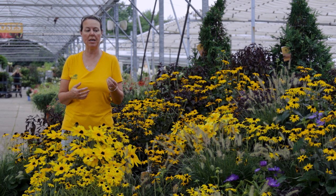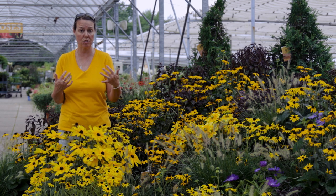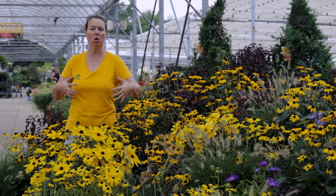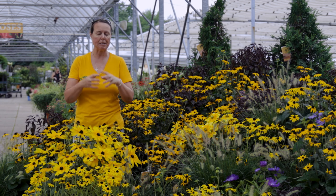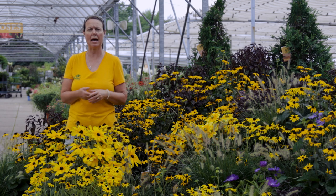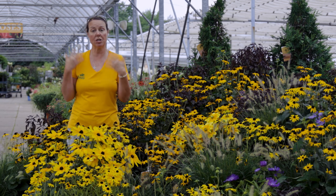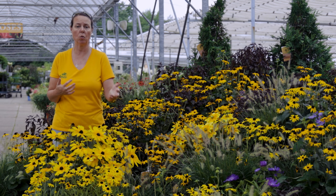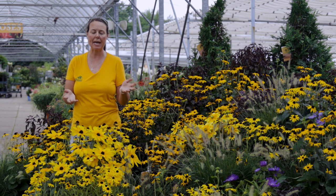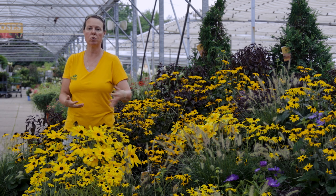One problem with Goldsturm is it is a fairly aggressive grower. It's not an invasive plant — it is a true native variety — but it will grow very full very quickly. The other thing about Goldsturm is that it does get what we call Rudbeckia leaf spot, which is septoria leaf spot. It'll get these brownish, burgundy spots on the foliage — a disease that is very common with Rudbeckia. Making sure that you water at the base and making sure it gets good air circulation helps reduce that occurrence.